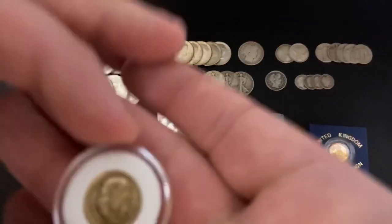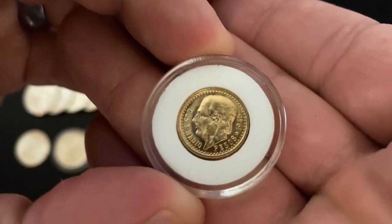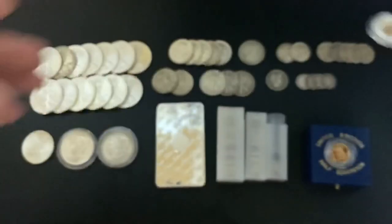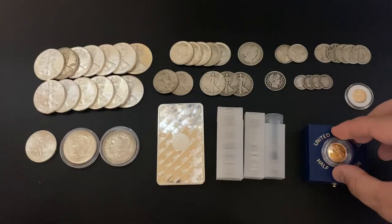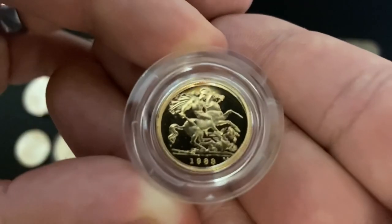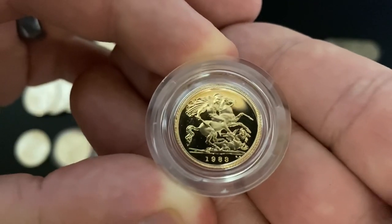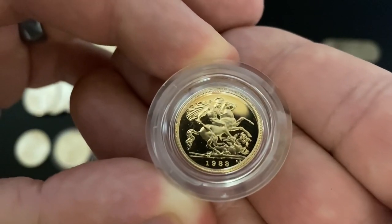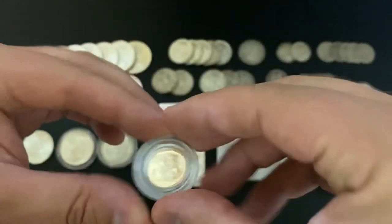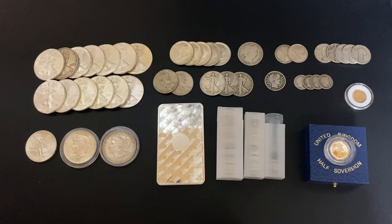And then for gold — we have the Dos Pesos, a pretty sweet little gold coin, actually the first one of these I've owned. And I also got the Proof Half Sovereign from 1983 — look at that, that is gorgeous. That's 0.1177 ounces of gold. And all of this, of course, was picked up under spot.